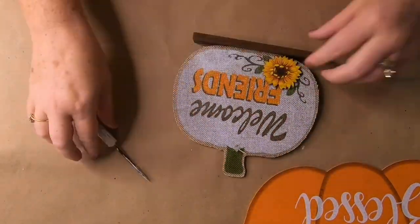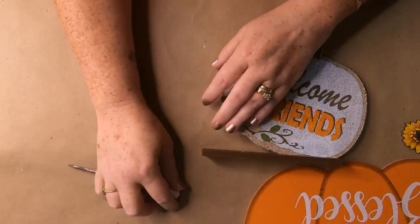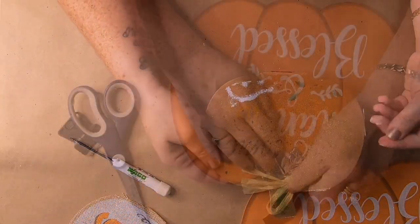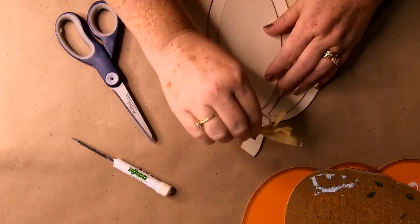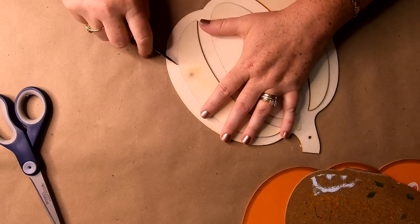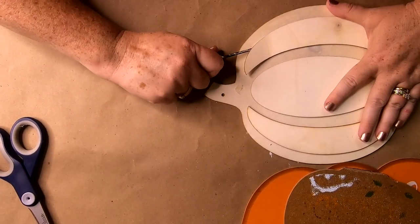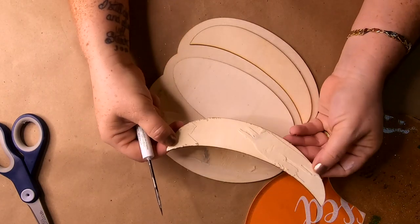First, take everything off the pumpkin stands — pop a screwdriver underneath and pry it up. I removed the bows, burlap, and flowers, setting those aside for another craft. For the 3D pumpkin, I took off the raffia bow and then very carefully and slowly pried the 3D pieces off with a screwdriver. You have to work very slowly or you'll ruin your pumpkin. Cutting around the edges with a razor blade first really helps lift them off — it's okay if a little wood comes off because we're painting over it.